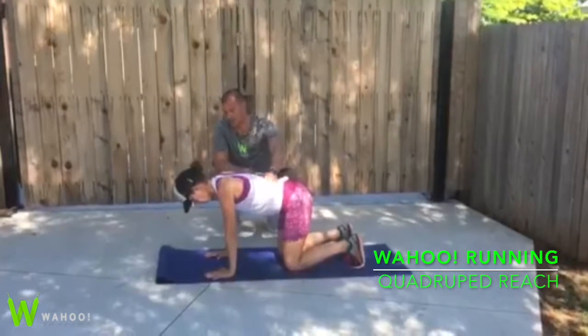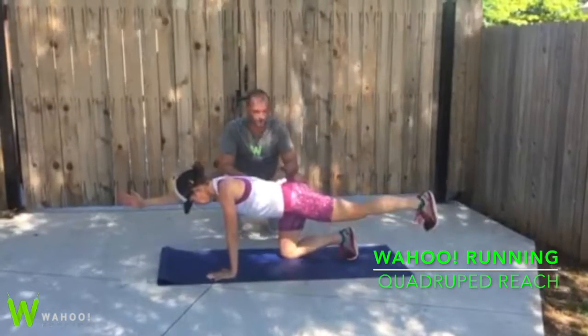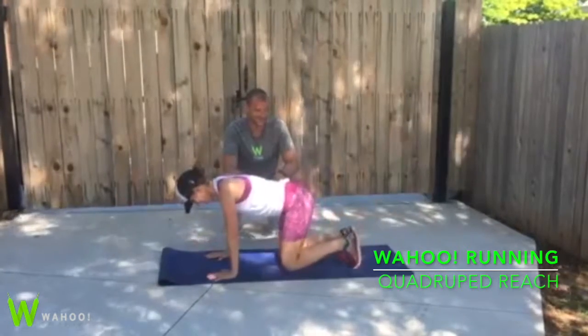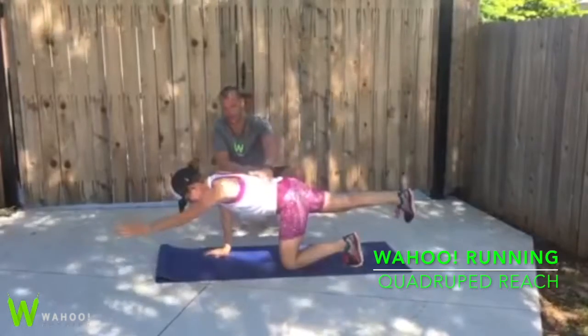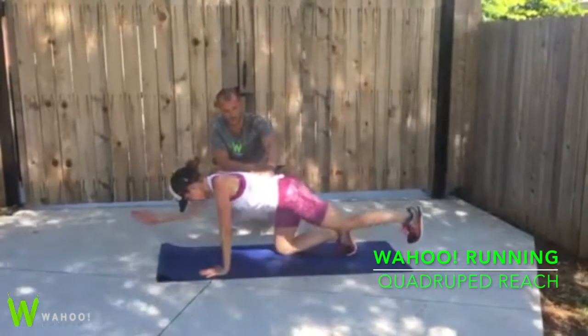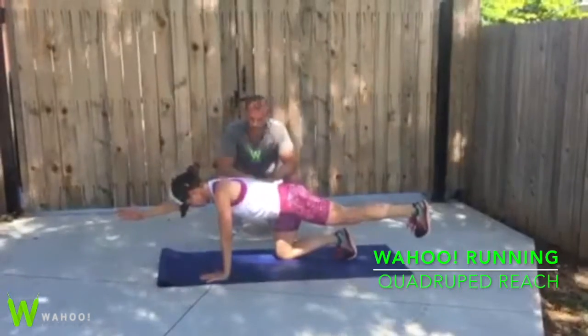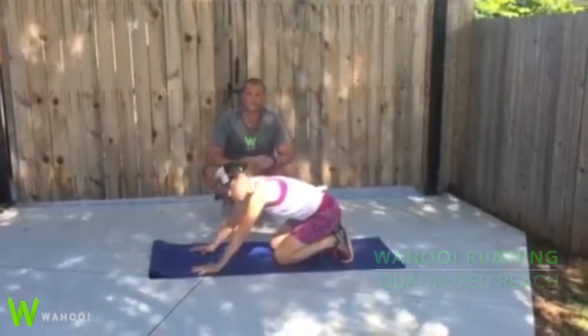Okay, now let's add opposite hand, opposite foot. So left hand out — more right hand. Good, switch it. Make sure our back stays neutral the whole time, no extension or flexion. Right there. And return to center. Good. Rest. All right, great.